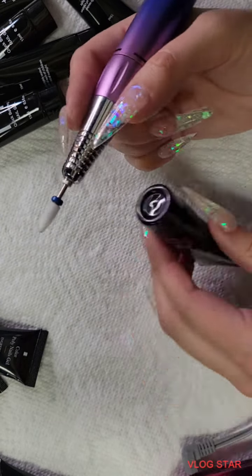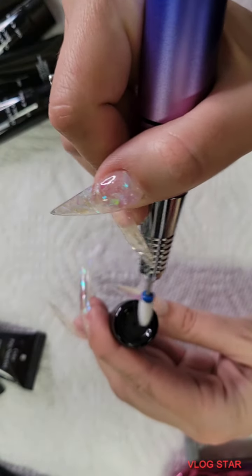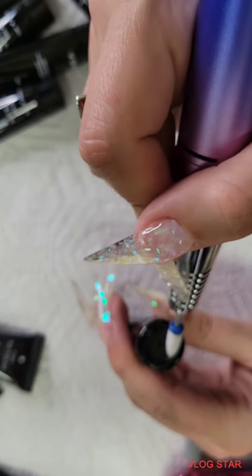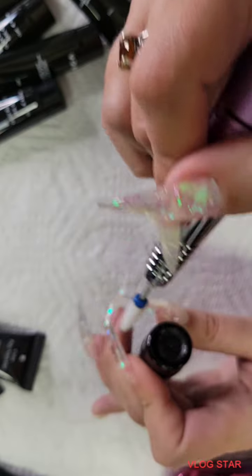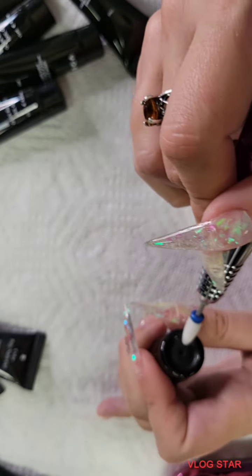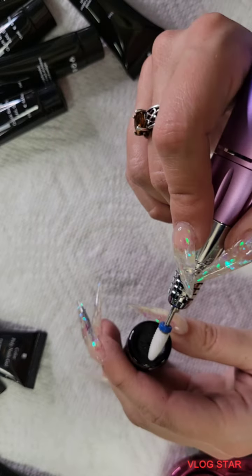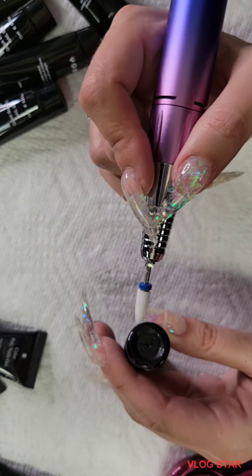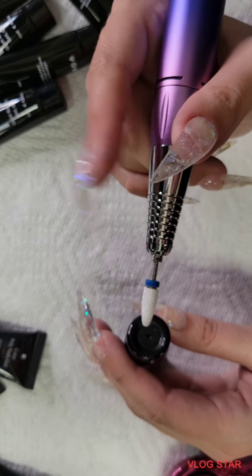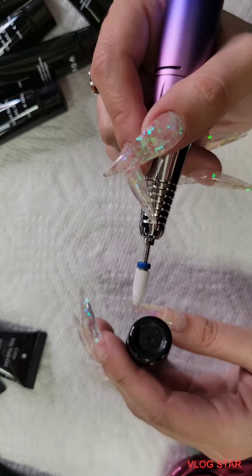This is pretty handy, so what I'm gonna do is use my e-file and I'm actually going to rough up just the inside of the lid, just kind of around — not too much pressure, just scuffing it up — so that way the poly gel has something to hold on to. I will actually prep this with dehydrator, primer, and a base coat because I figured out that that helps it really stick, like to a nail.